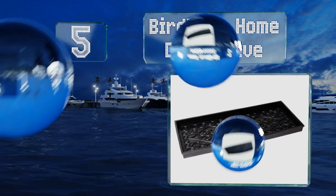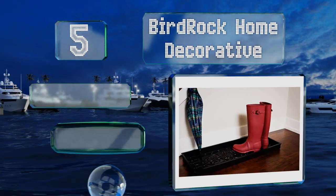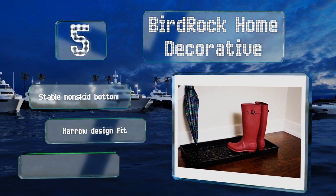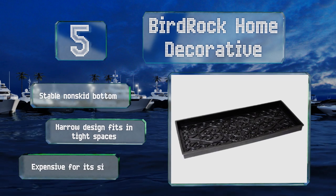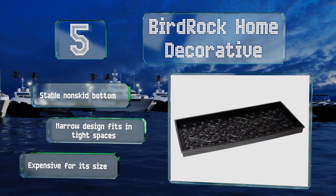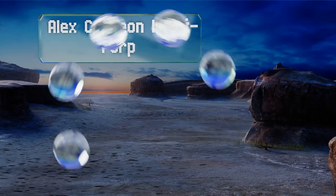At number five, the Bird Rock Home Decorative features a lovely scrollwork pattern that you'll be happy to display prominently. Its two-inch deep walls are higher than those of many others, so they'll reliably trap an abundance of water, dirt, and debris. It comes with a stable non-skid bottom in a narrow design that fits in tight spaces, but it is expensive for its size.